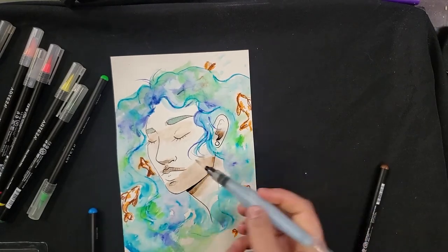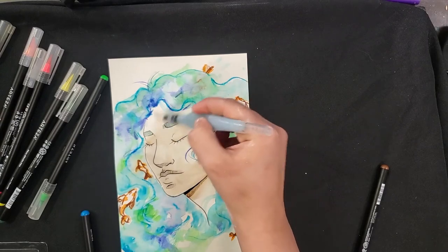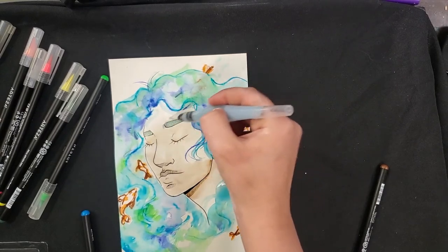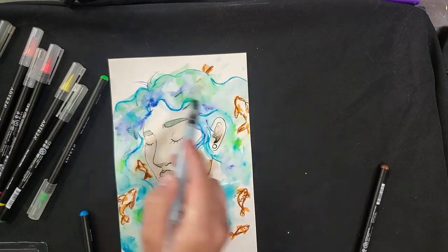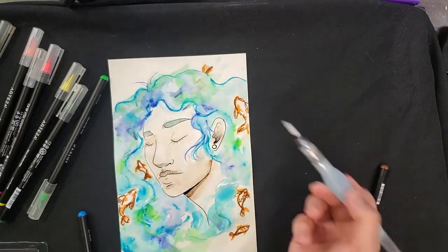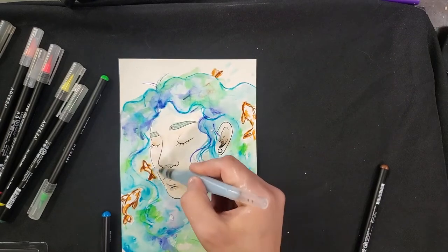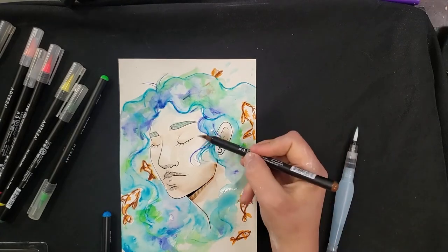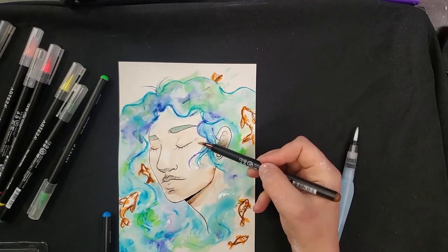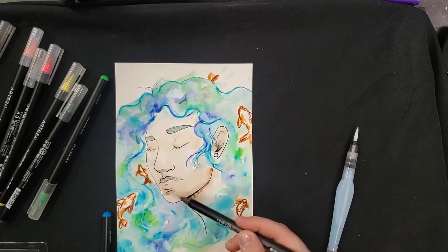You can also do a similar technique to earlier where I was laying down water first and then going in with color to get a more diluted version of it. You can play around with both of those techniques. It will start to move some of these colors around, but that isn't necessarily a bad thing. Watercolor is a lot looser — you can play around with your brush strokes more and don't have to worry as much about everything being perfectly placed. Just kind of let it do its own thing.